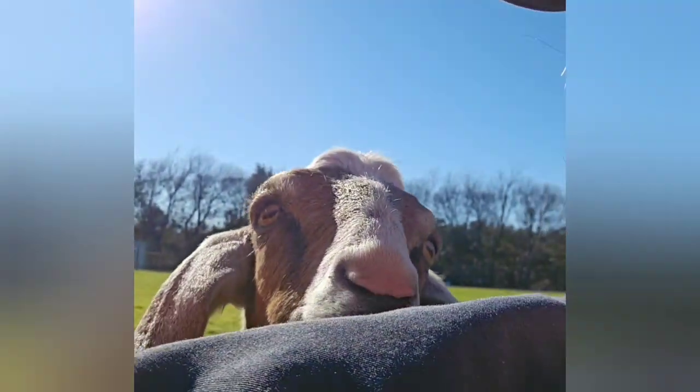Don't bite my ear whatever you do. What do you see?